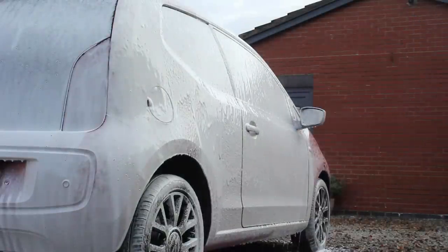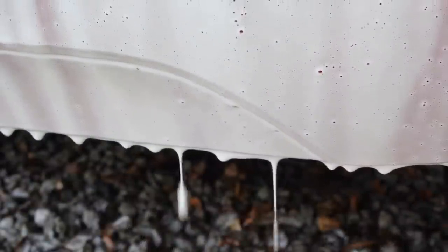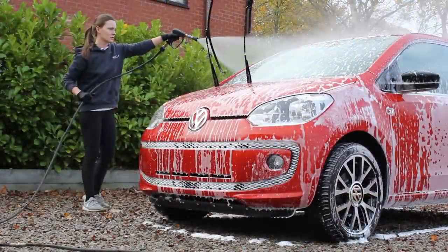However, that doesn't impair the cleaning ability and it really does excel in that aspect, which for me is the most important thing when it comes to snow foaming the car. As it means on a reasonably well-maintained vehicle I don't have to use a citrus pre-wash underneath it, which saves me a bit of time and extra product.